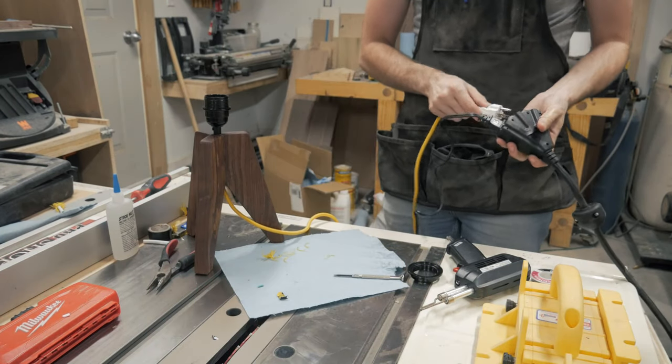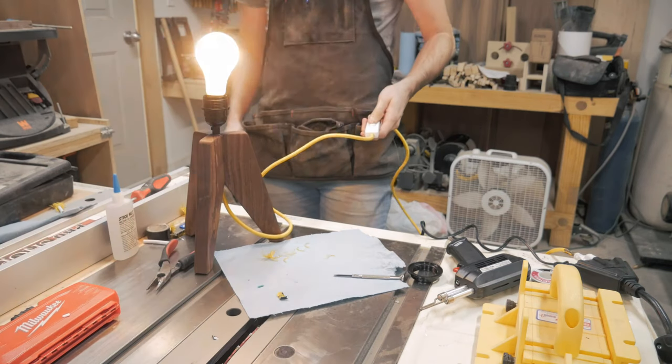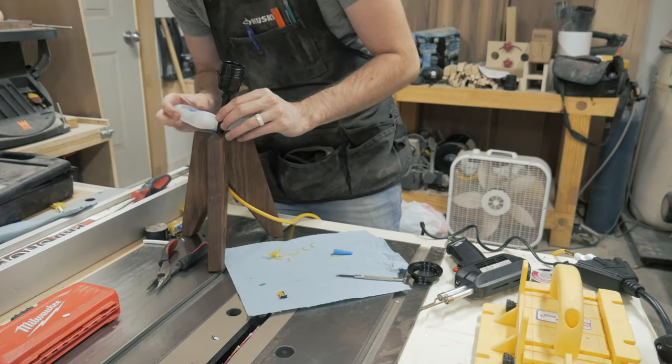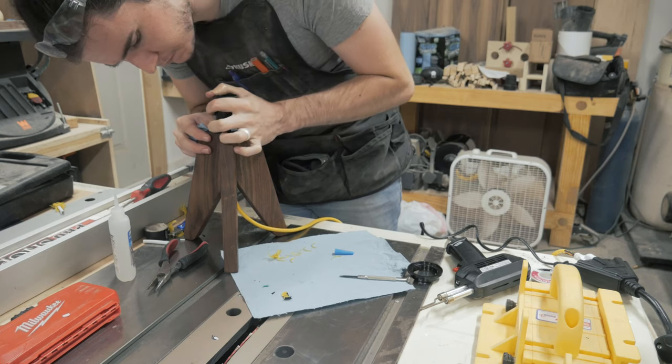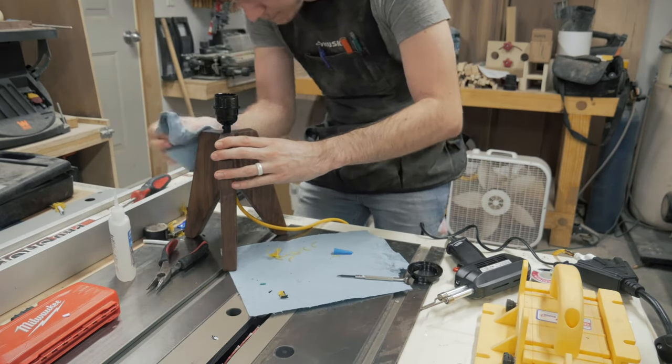After wiring everything up, it's time to grab an old dirty bulb and test it out. Now that I know it works, I want to make sure the stem is held in place by adding a few dabs of CA glue to the bottom. At this point all we need is a shade and we can call this one done.